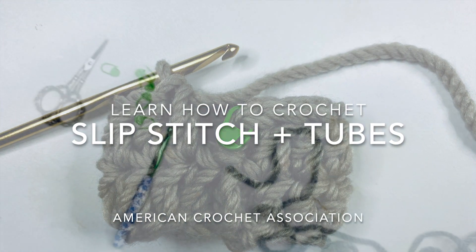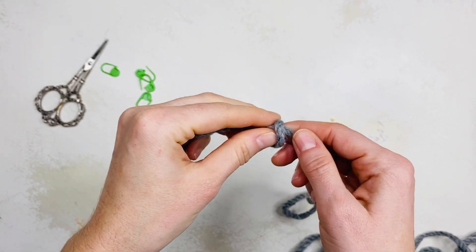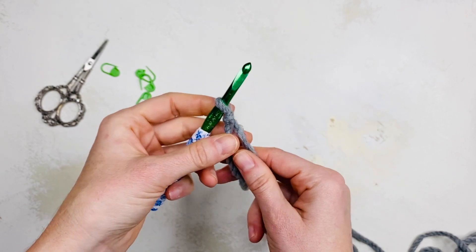Learn to crochet the slip stitch and make a tube with the American Crochet Association. For this tutorial we'll start with a slip knot and chain 15.